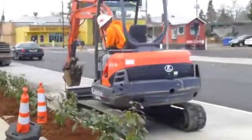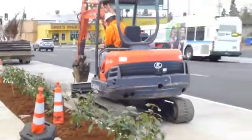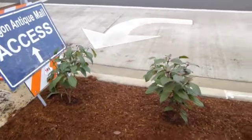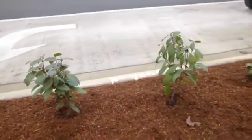Link Forest Products is always proud to be part of the team that puts this together. We work with our landscapers and general contractors to provide locally sourced products for a local project to put it all together.